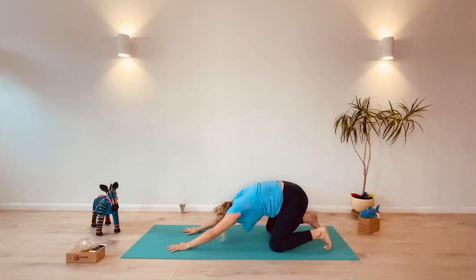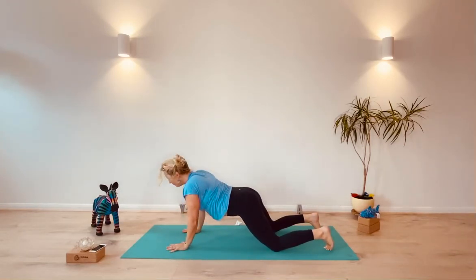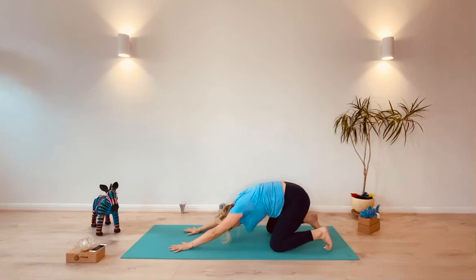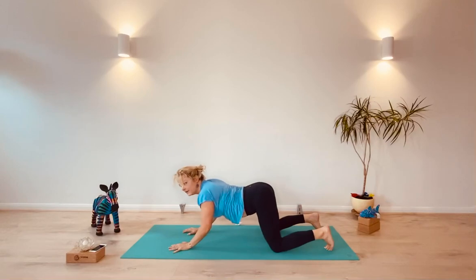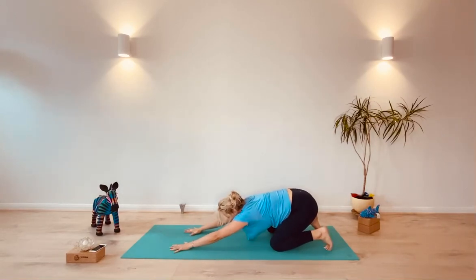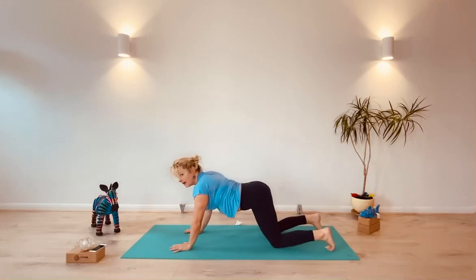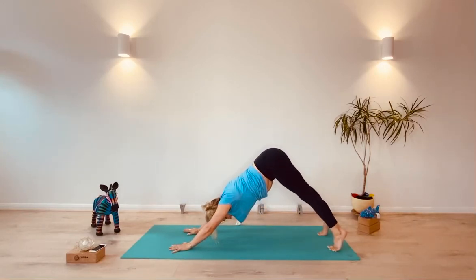We'll do that another couple of times, rounding forward, inhaling and then drawing back as you exhale. This is the movement that's going to lift us into downward dog in our flow. We inhale to come forward and then exhale, lift up with a bend down, and that movement will lift your knees off the ground and lift your hips into the air.